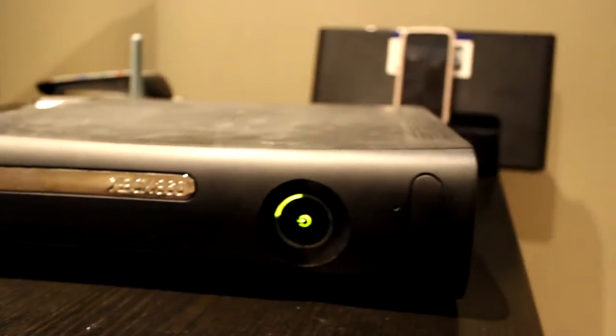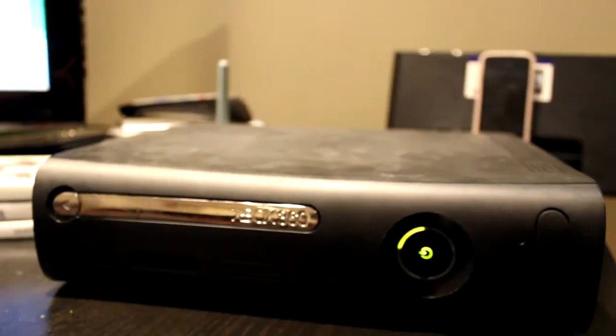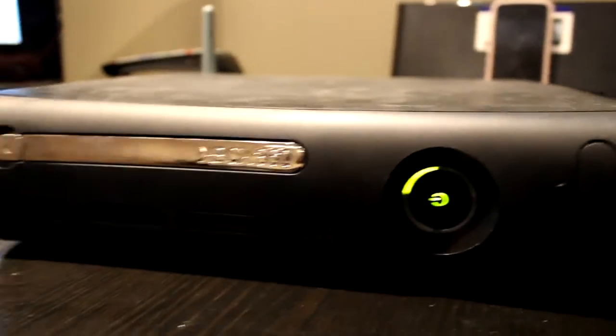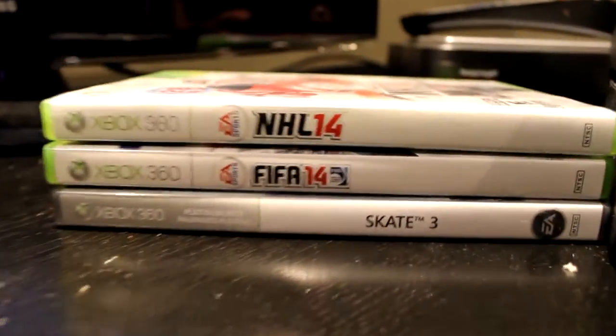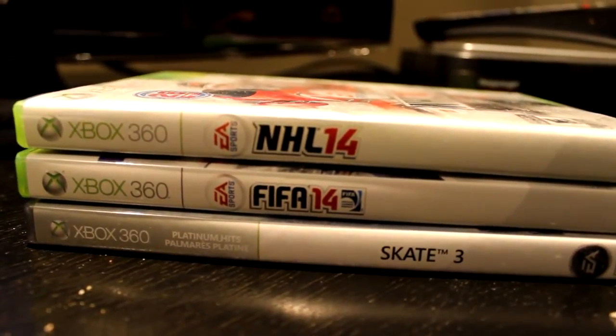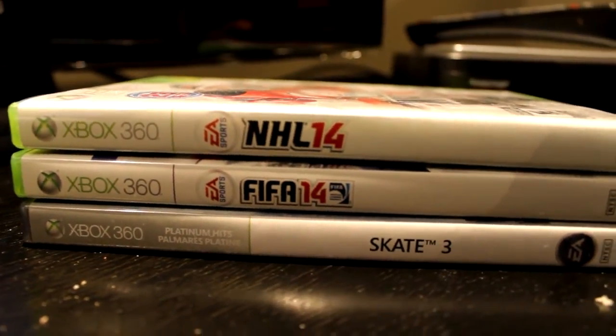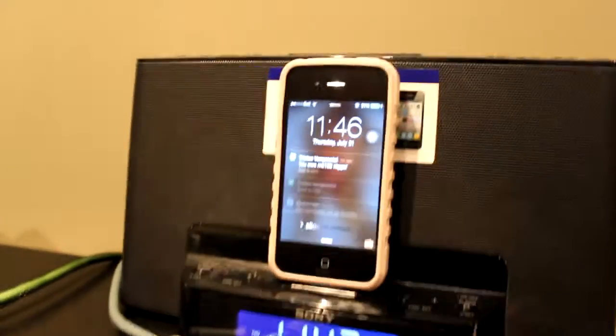The Xbox Elite controller — I've had it for probably four years now and it hasn't really had any problems. My FIFA 14 disc is right there; that's where I keep all my games. The FIFA 14 just hasn't been working lately — I tried to clean it and everything but it's just not working, so I'm not sure what to do. Here's my docking station.